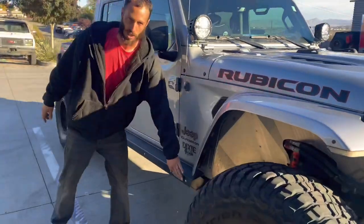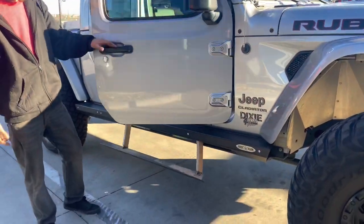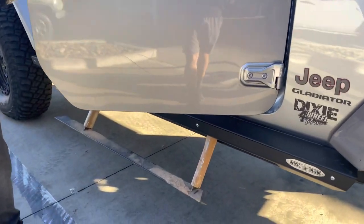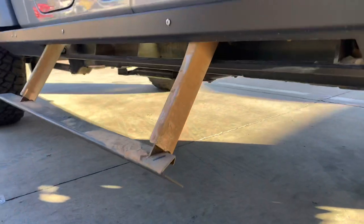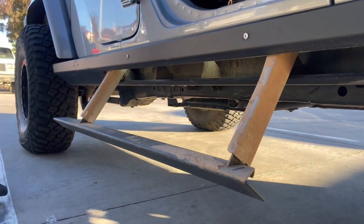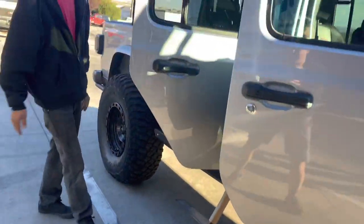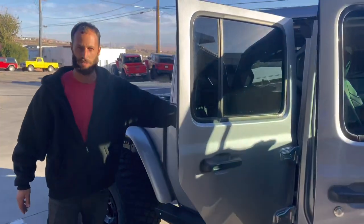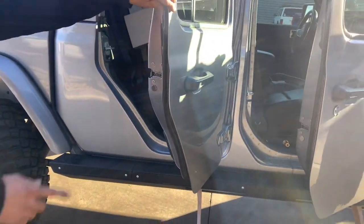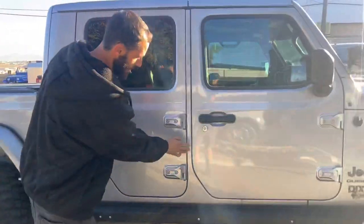Come around the side — you can see Rock Slide Engineering, a Utah company up in Logan. Open that door. What's cool is they drop down 12 inches, making it really easy to get into a big Jeep, especially the back seat — the smaller door opening makes the step crucial. You'll take yourself out on this door latch if you try to jump out without the steps. They run a magnet off the door to trigger the step to come up.